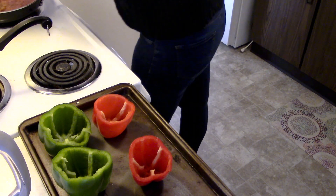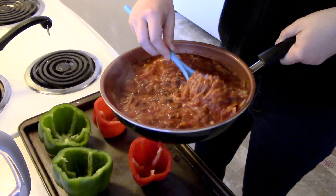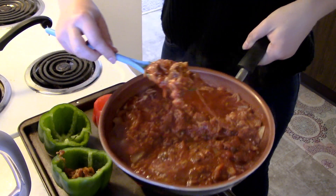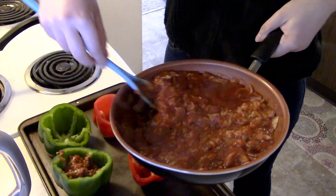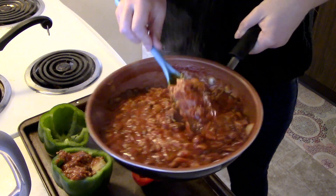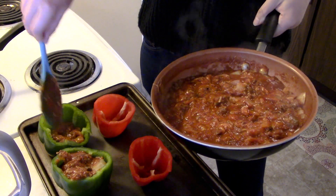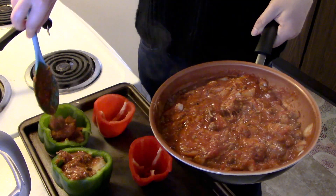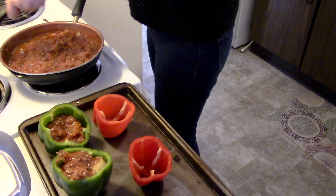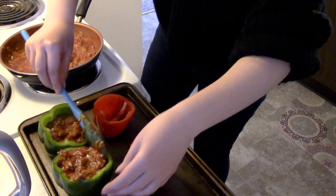Your next step is spooning your mixture that you just concocted into the peppers. So this is what that looks like. I added a ton of cheese just because I am addicted. There's a big chunk of onion in there — I'm just going to pack these full, it's going to be delicious.